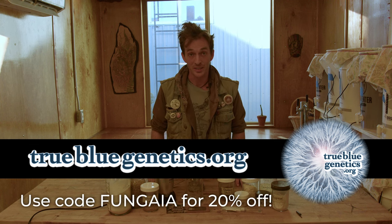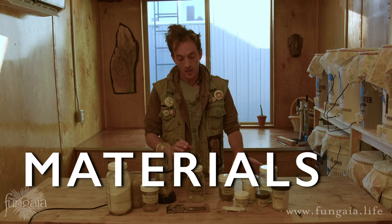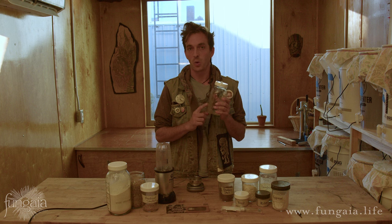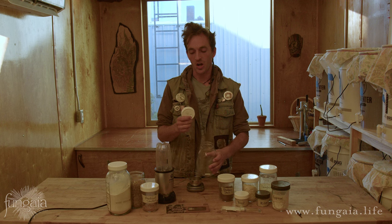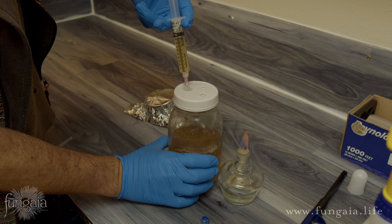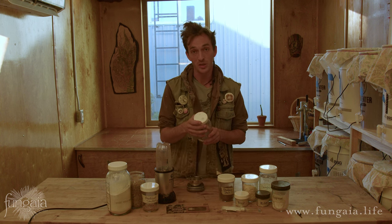Make sure you use Fungia at checkout if you're interested. Now, the next things you're going to need, besides all of the ingredients which I'll go over shortly, is specifically a vessel to cook your liquid culture in. I really prefer a one-quart regular-mouth mason jar. My mason jar has a modified lid, and this lid has an injection port — that's just a glob of silicone that you can use to inject your liquid culture syringe into the jar after it's been sterilized. There's also a sterile air filter under that lid. I made a whole video on how to prepare these lids — go check out injection port lids on my channel.